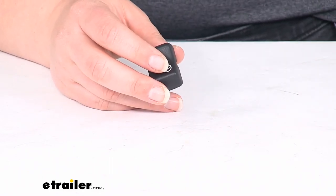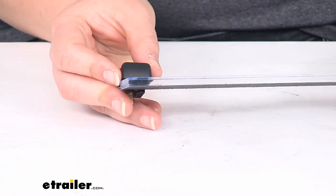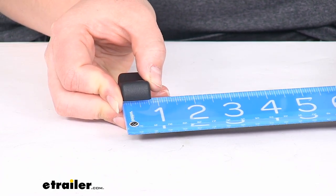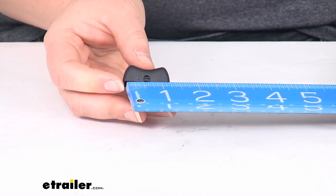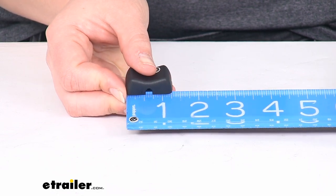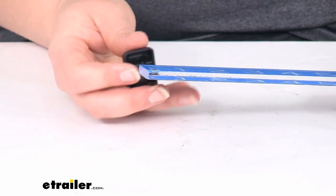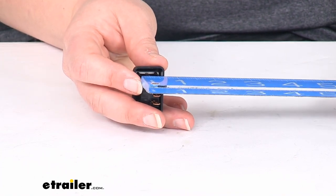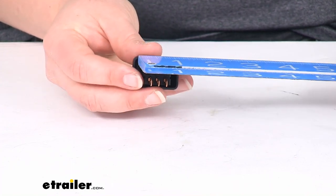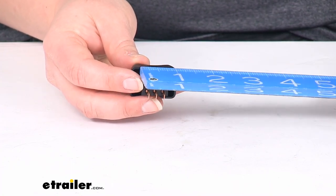As far as size goes, it's about seven eighths of an inch wide from outside edge to outside edge. Then about one and a quarter inch long, maybe just a hair over that.